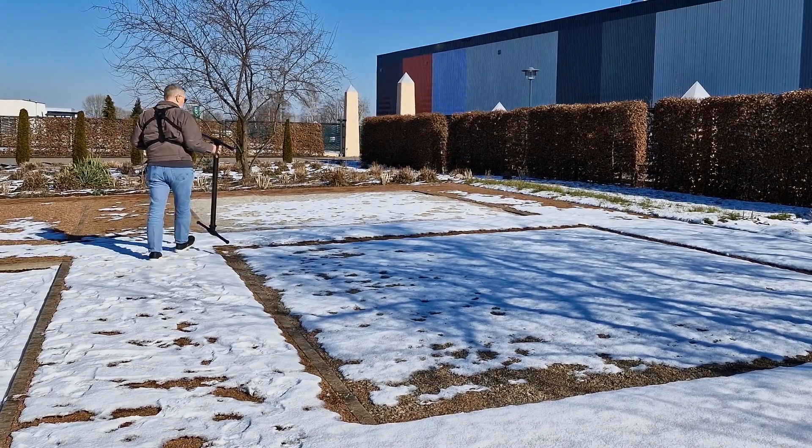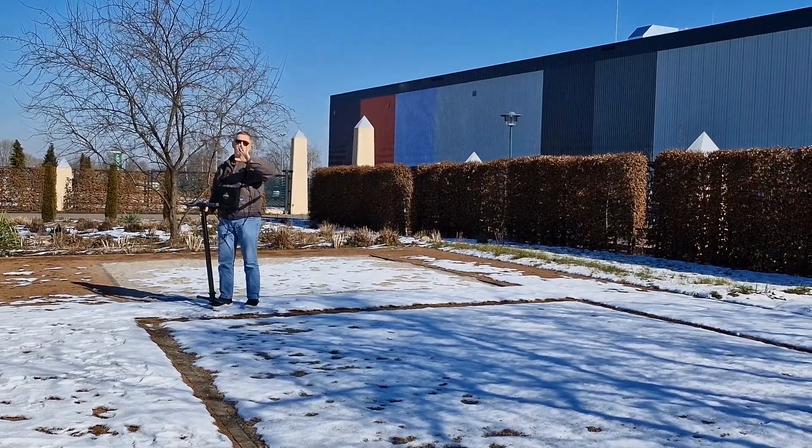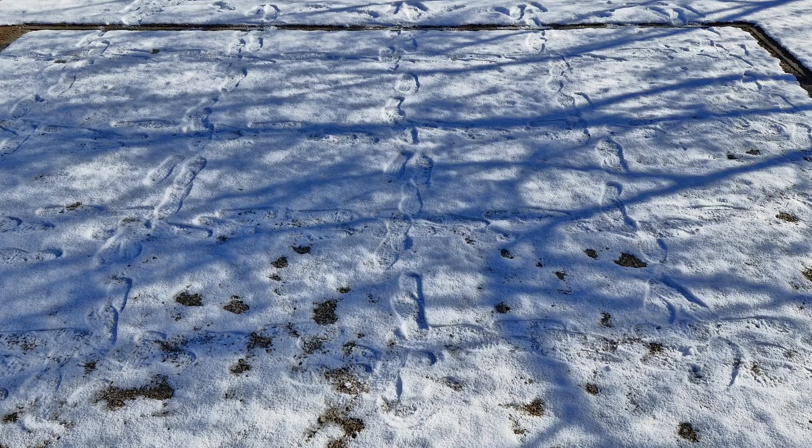I'm walking over here to this test field. This is a perfect example — you can see with my footprints in the snow exactly where I'm walking.